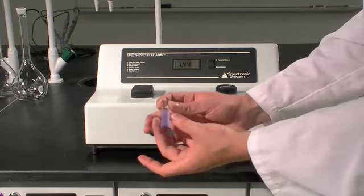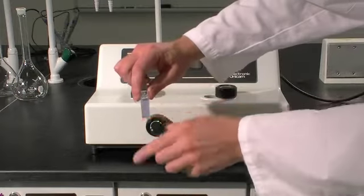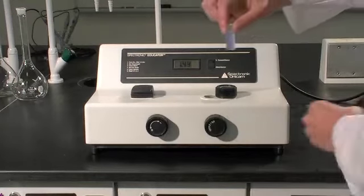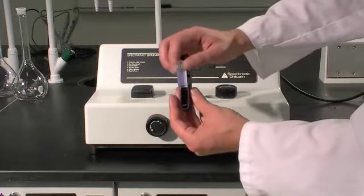The cuvette should be 3 quarters full. The cuvette has a clear side and a rough side. You're only going to want to be handling the rough side. Place the cuvette inside your holder with the clear side facing out.